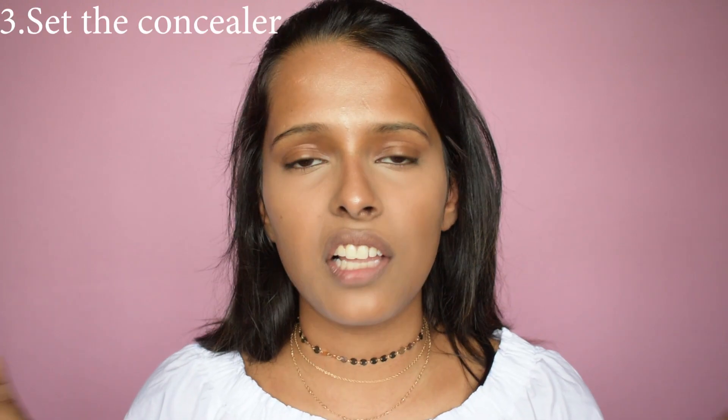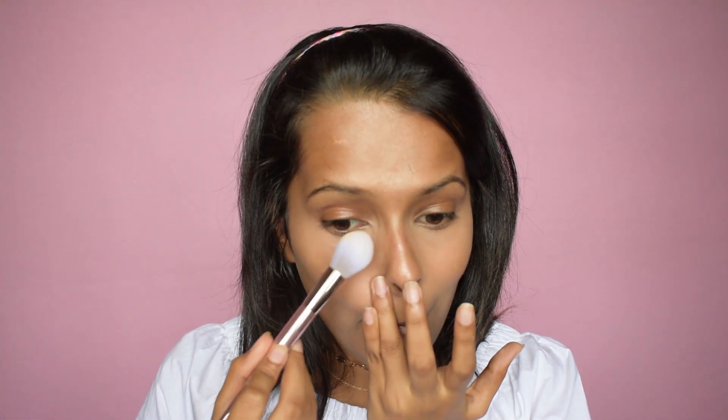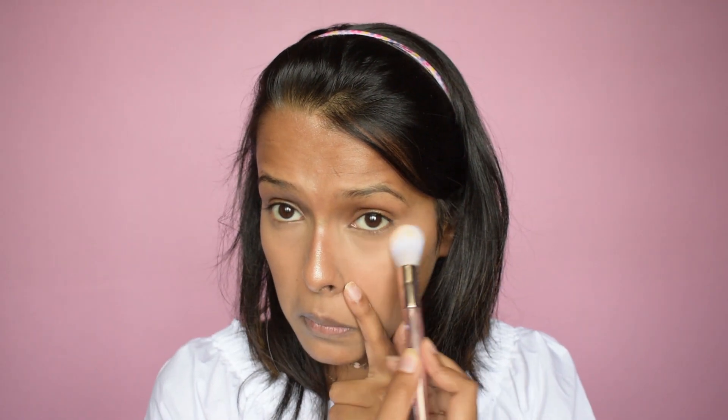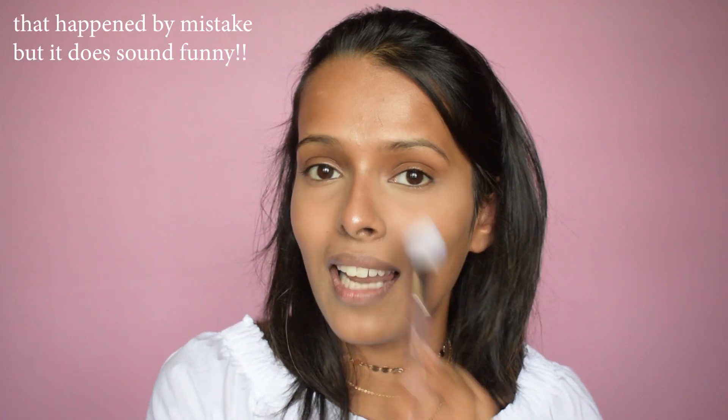Once that is done, you have to set your under eyes, otherwise you will get creasing. For the third step I'm using the Makeup Revolution Luxury Banana Powder. We are not going to bake because that gives an exaggerated look and highlights the under eyes too much. I'm just going to dab the excess and lightly set the under eye area, and also my smile lines where creasing can also occur.